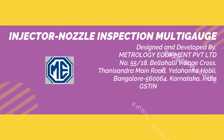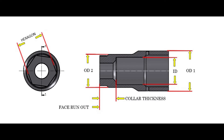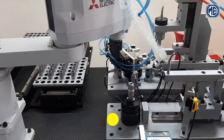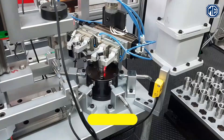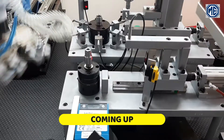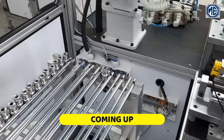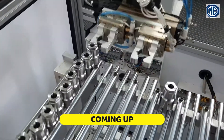Hello friends, welcome to Metrology Equipment Private Limited. In this video we will show you the inspection process of injector nozzle for eight different parameters. This multi-gauge is a fully automatic robot-operated machine which inspects three hexagon sizes, OD, ID, collar thickness, and face runout. We request you to be with us till the end.